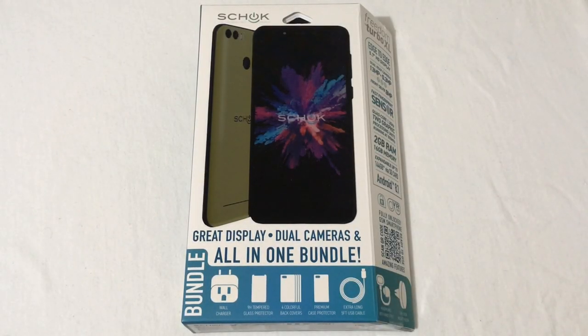Hey everyone, RJ here with CV Tech, and today we will be unboxing the Shock Freedom Turbo XL. Let's get it started.